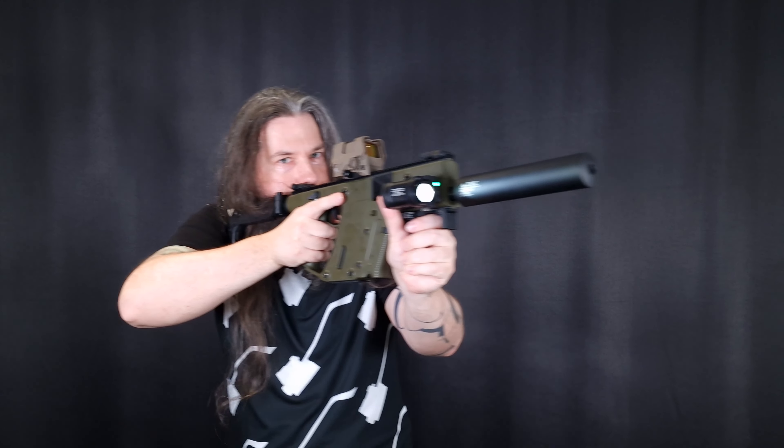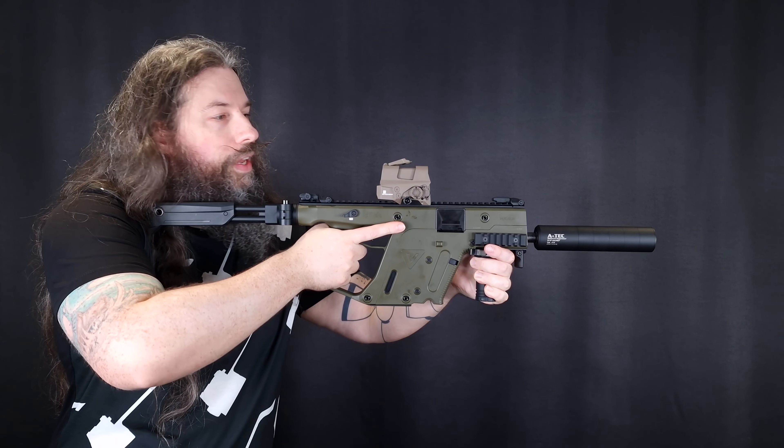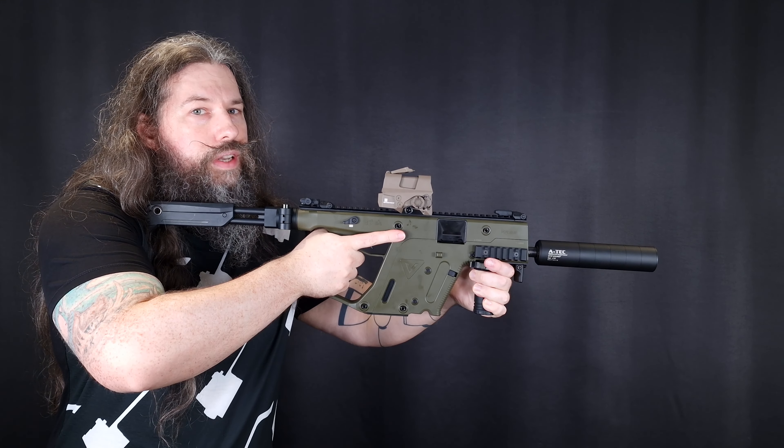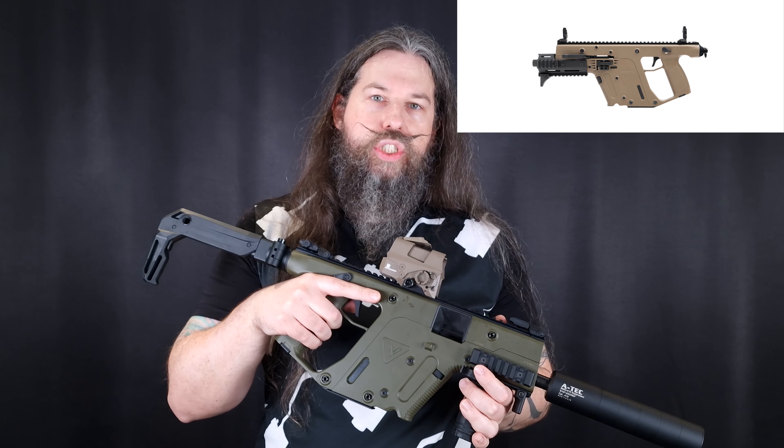I personally opted for the Sig Romeo 8T because I like the form factor, but the front cap of the Romeo 8T keeps coming off — there's no sense trying to push it back because within the next few shots it will just come off. Sig, that sucks, please make a better one. When choosing a red dot scope for your Kriss, be sure it's not too low, because else you wouldn't be able to aim through it correctly. Whatever red dot sight you pick should at least have co-witness height.